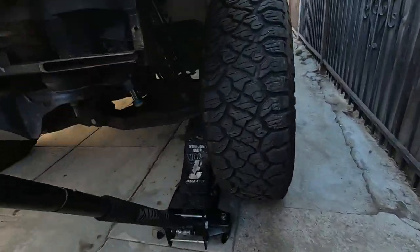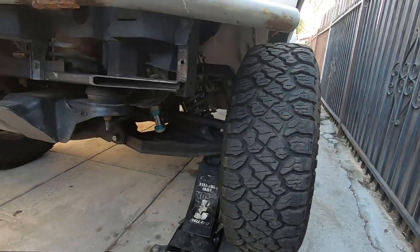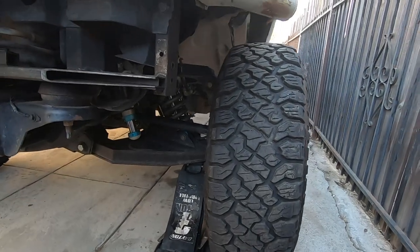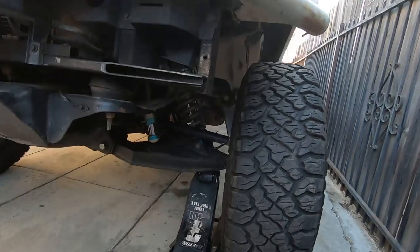We're going to jack up the truck from the controller and then remove the tire. I think we need an alignment on this side because the tire looks like it's leaning in a little bit from the top, just on this side.